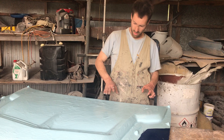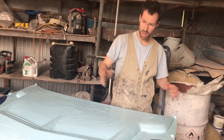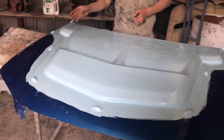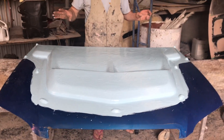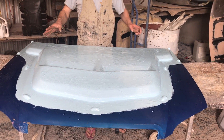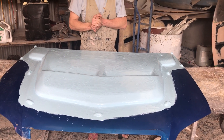Now what I've done is we actually had to put a few cuts in it just to get it to fit 100%, and then we've bogged it up and it's stuck onto the bonnet — and that's so that it doesn't sort of pull and shrink, because fiberglass tends to do that.